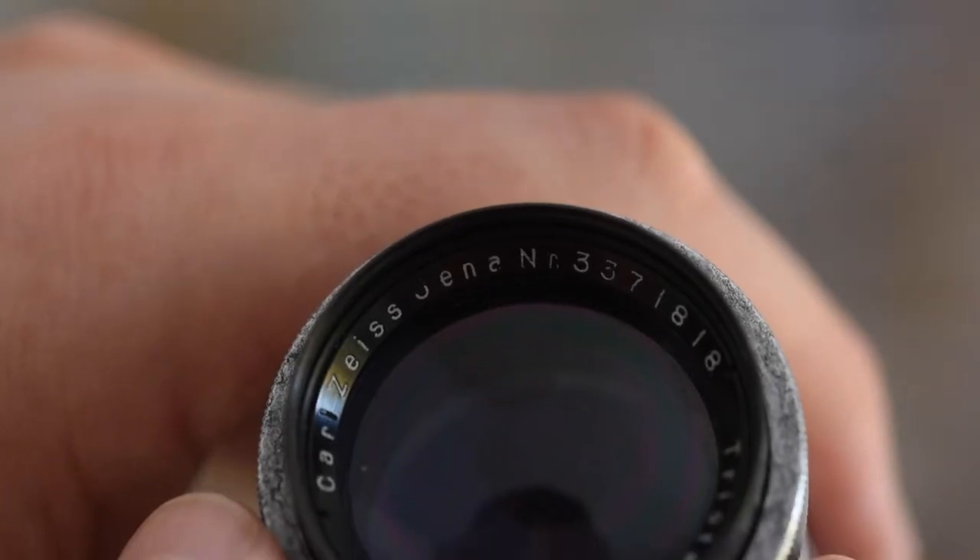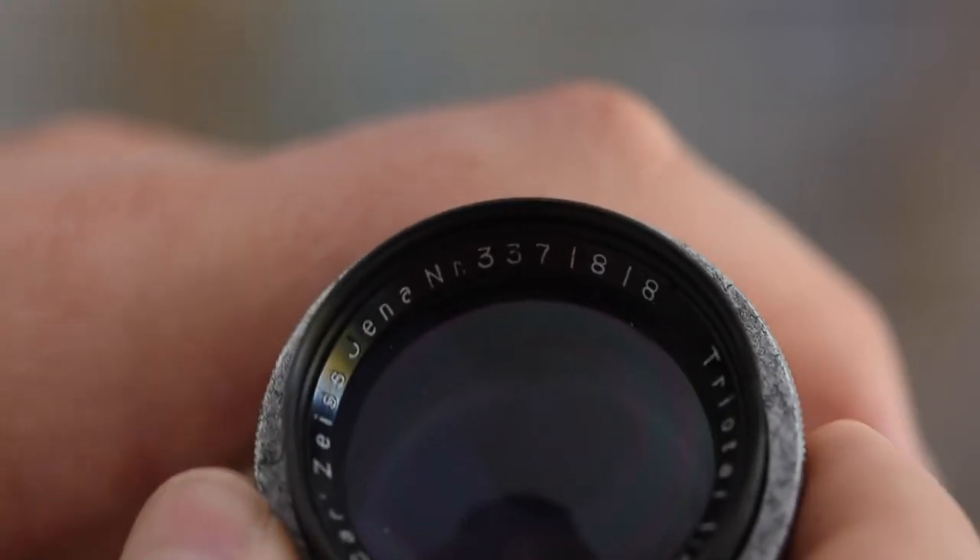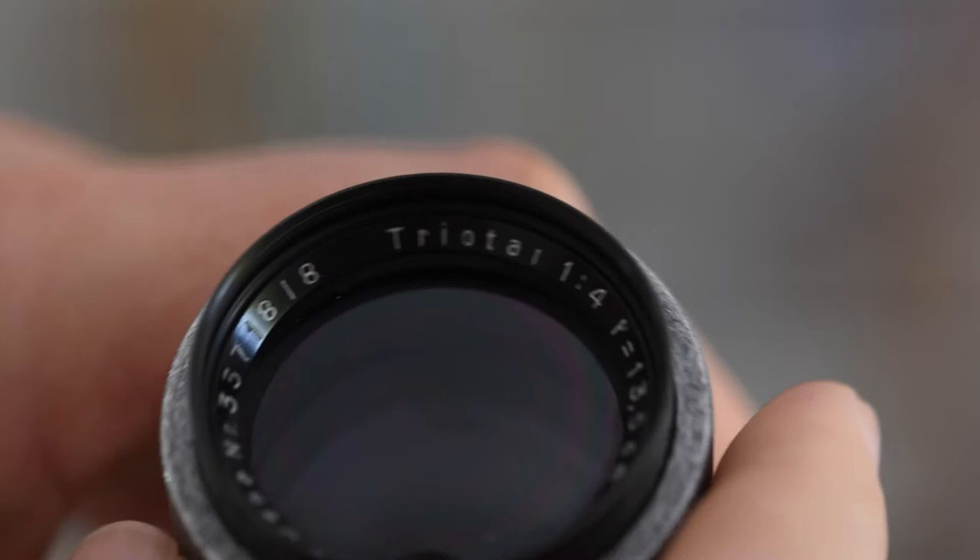I've actually shot another roll of film with a couple of these lenses. For that camera, one of the lenses was a Zeiss Jenner 13.5 centimeter f4 lens. I've seen some photos taken with this lens online and they look pretty good, so I'm excited to see how it actually shapes up. I've cleaned it up a little bit — it was all corroded on the outside, but the glass on the inside is actually pretty good.